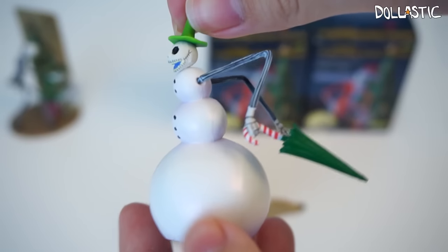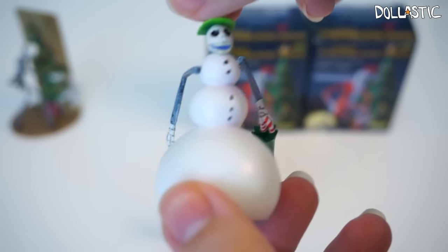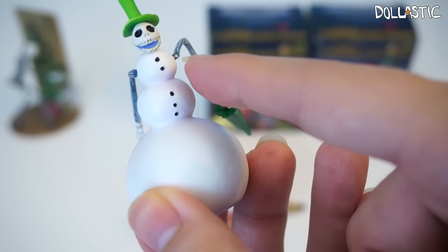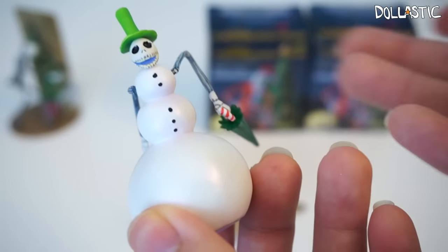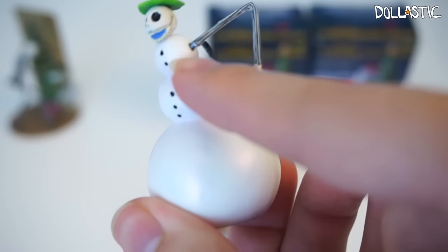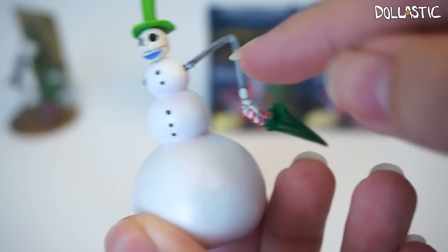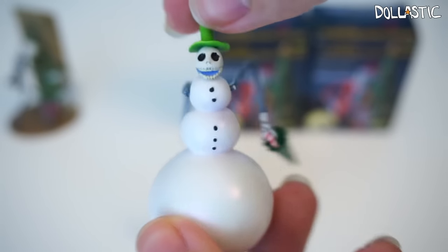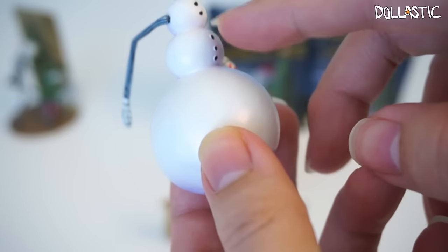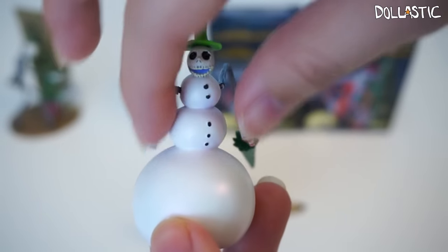The first part is Snowman Jack holding an umbrella. The arms are really tough to put in — I could not get them all in. It's coming off a little bit, so it's a little tough, but it might just be my figure. I might have to use an exacto knife to cut a little inside and jam the arm parts in. But other than that, I think this figure looks really amazing. The snowball parts are actually a bit pearly, which is a nice touch.